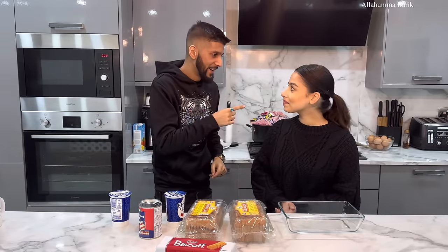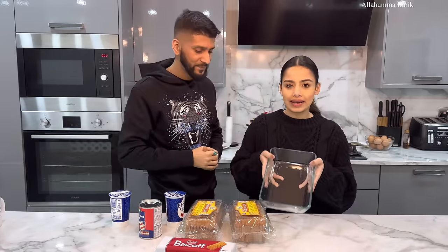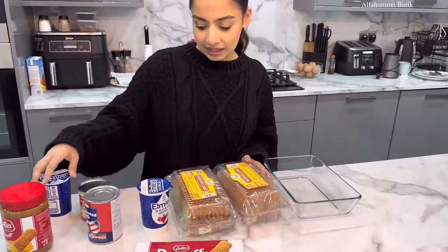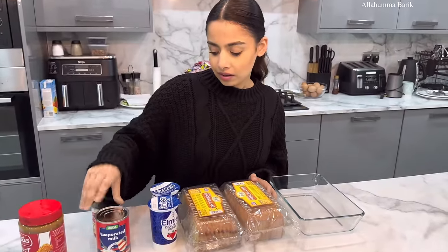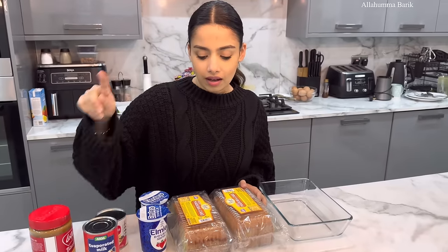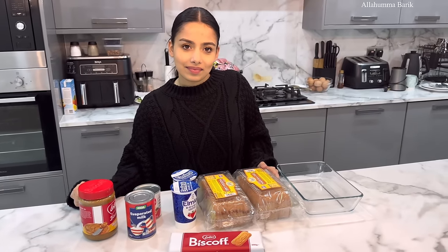We're going to start cooking and guys, do follow this recipe — it's going to be amazing. So we've got some Madeira cake slices, double cream, evaporated milk, condensed milk, some Lotus Biscoff spread, Lotus biscuits, and some milk as well. That's all you need to make this lovely recipe!